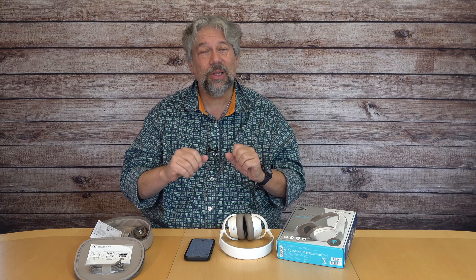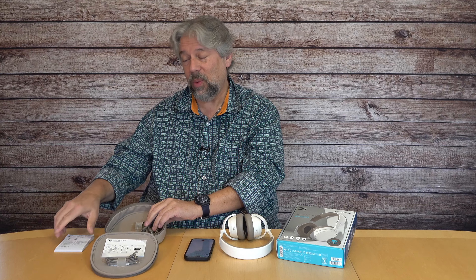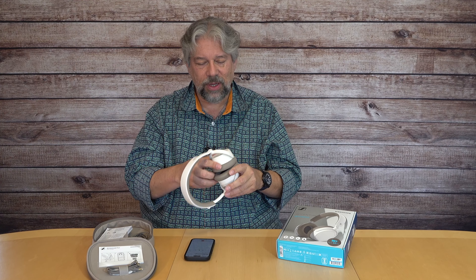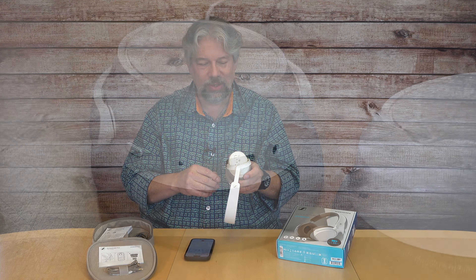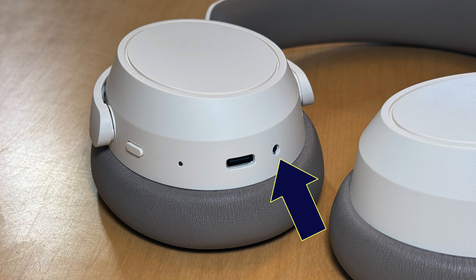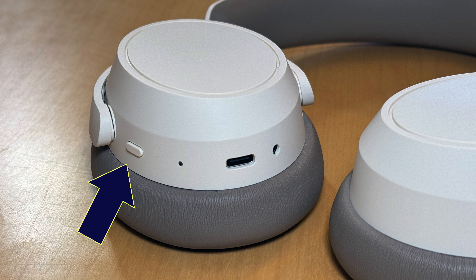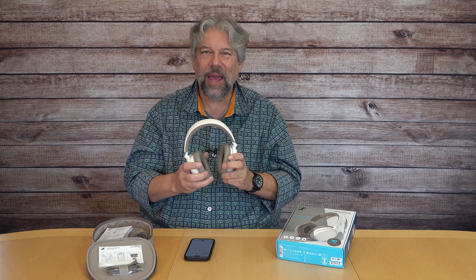The box includes basically a soft case, and inside the case are a cable for 3.5 millimeter wired use — unfortunately with a 2.5 millimeter jack on the headphones, which I'm not a huge fan of — plus instructions and a USB-C to USB-A charging cable, and it's a nice long cable. The case itself is soft enough to be easy to work with but hard enough to definitely protect your headphones, which I think is pretty important.